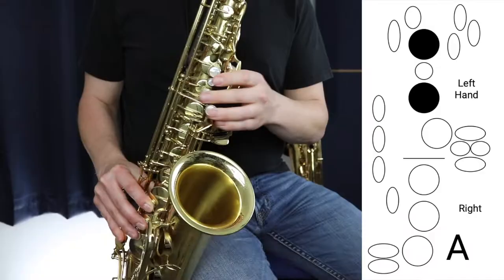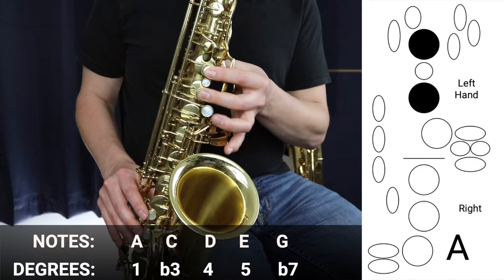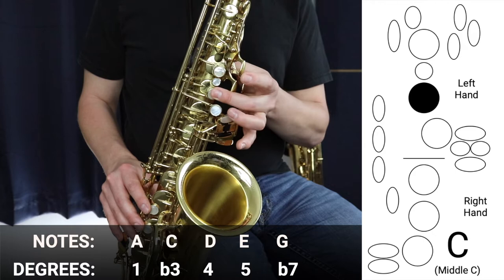We start on A, which is the first two notes of the left hand, which sounds like this. Then we're going to move on to C — we skip B of A minor and move on to C, which is this middle C here.